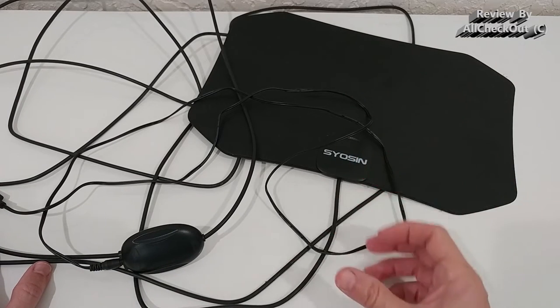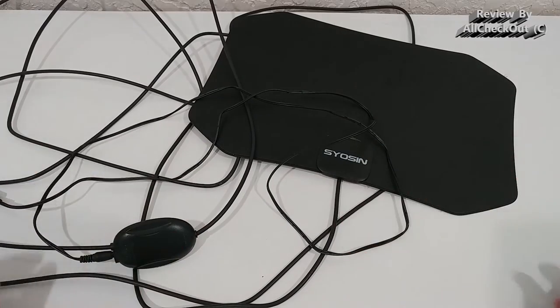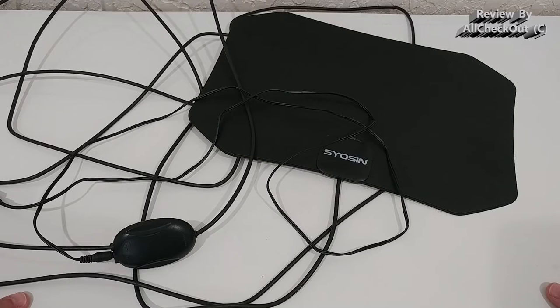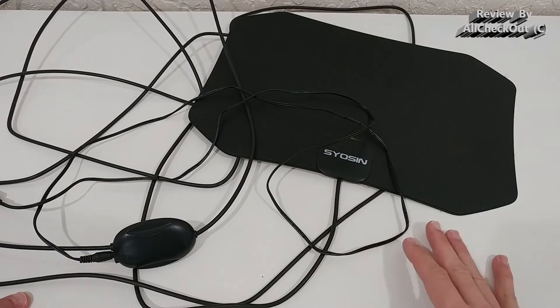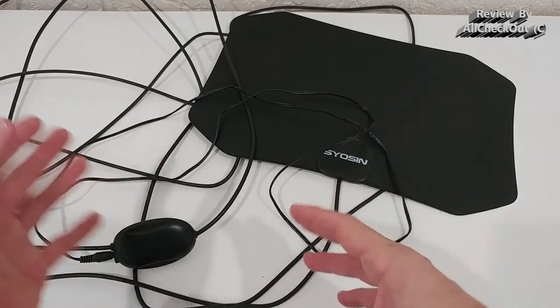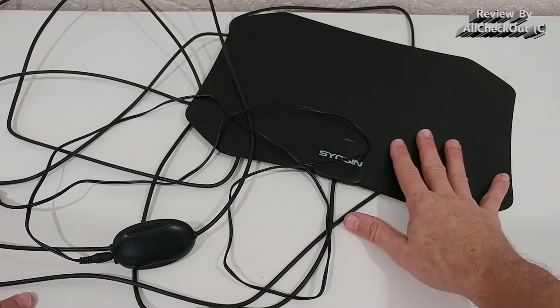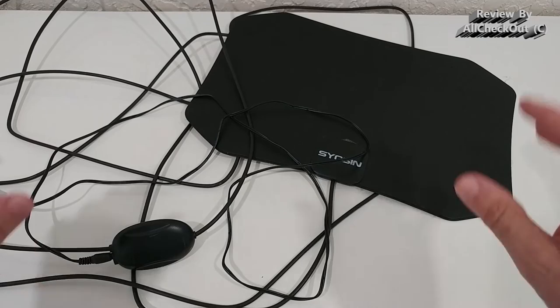It's not just more channels — the channels you get also come in higher quality. It's almost the same experience as back in the 70s and 80s. Even when you have a channel, it can still have a lot of noise and bad picture, with the voice dropping out. With this antenna, that happens way less than with other antennas.